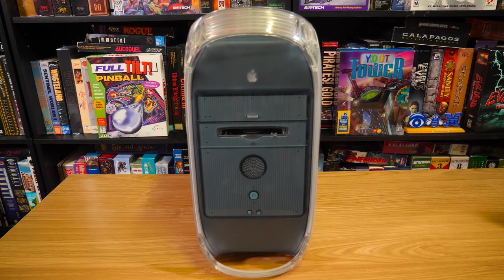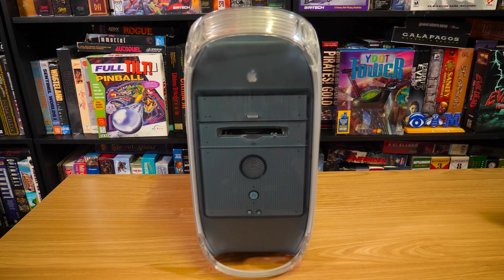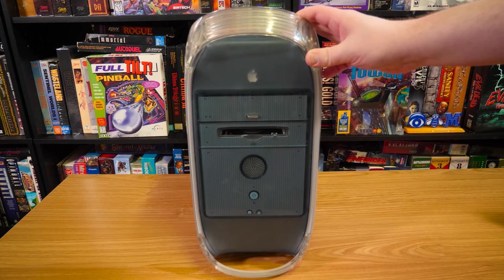It's needing a little bit of cleaning up, but otherwise it's in pretty awesome shape from what I can see. And this was a very generous donation recently — I had it in the unboxing video a little while back.